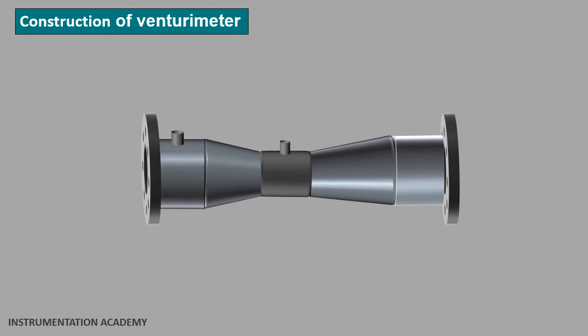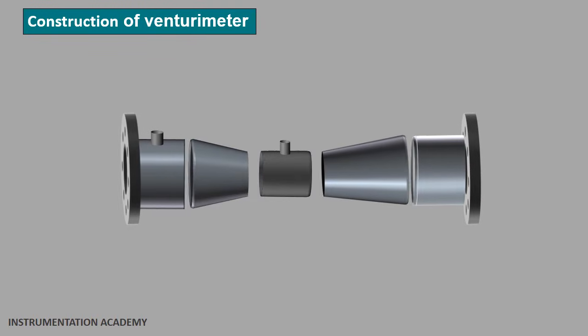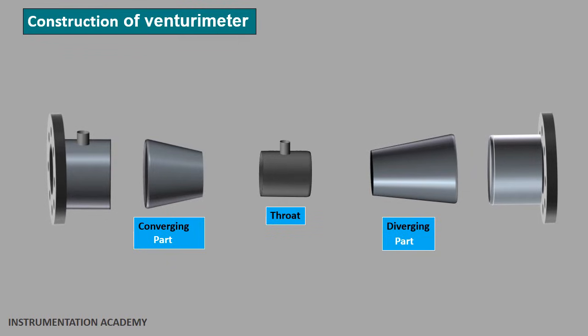Construction of a venturimeter: A venturimeter is a device which does not have any moving parts. It is mainly made up of three parts: the converging part, the throat, and the diverging part. These three parts are arranged in a systematic order.